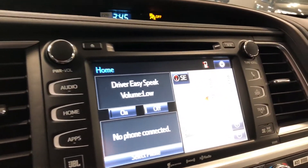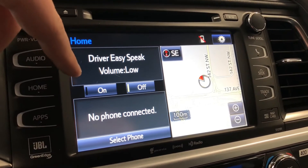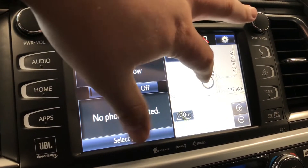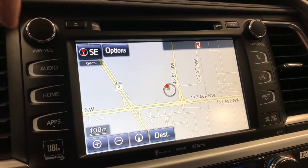Moving on to our home screen — right now we are on the home screen. On the left side it'll display any audio that's playing and any device that's connected. On the right side you have your navigation map. It is a touch screen so you can press any one of these. In this case we went into the map and you can set your destination here.